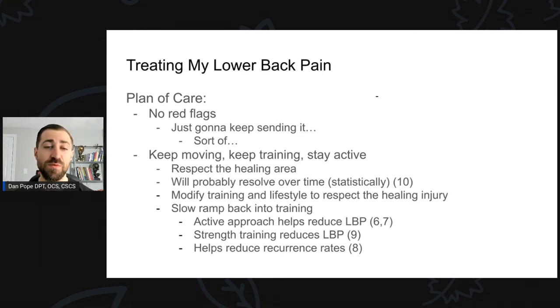I want to slowly ramp back into training. We know an active approach helps reduce low back pain, and it doesn't really matter what kind — Pilates, yoga, walking, strength training all help. Applying a strength training program will help reduce my recurrence rate. I've been struggling with low back injuries lately — three to four since the birth of my son — so I want to reduce recurrence. If I can continue strength training, keep working towards my goals, that's going to help me get out of pain and reduce the likelihood of future pain. Keep your active patients working out — just be smart about how you do it.